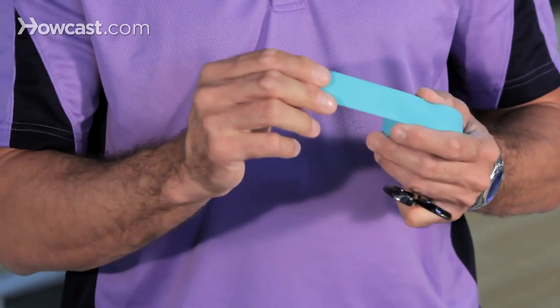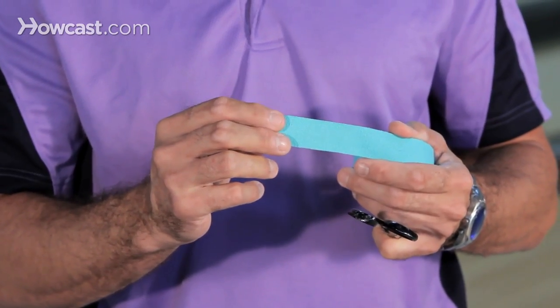Another alternative to bowling tape is the actual thumb tape that goes on your thumb, in replacement of your insert tape. You have different colors, different textures, and different lengths you can cut. There are also pre-cut products available.